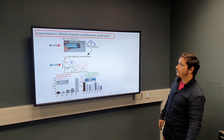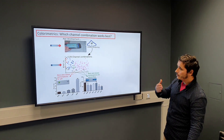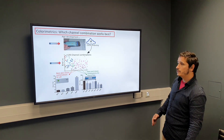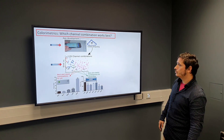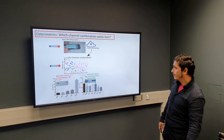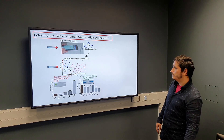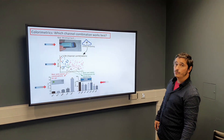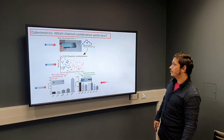We tried 129 different channel combinations of those nine channels and ran simulations for the different colorimetric assays we had — lateral flow assays for different allergens and marine toxins, as well as pH strips that are color-change based. We then selected the channels with the lowest errors in simulations and used them for the real assays, where we found that several of those new color spaces led to much lower error than we would get with the classical RGB system.